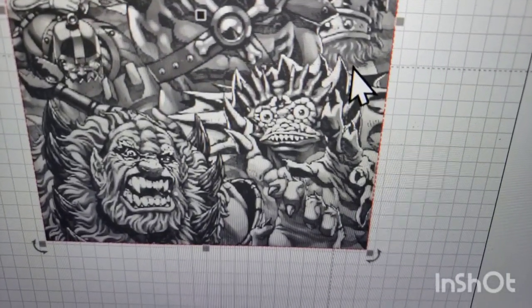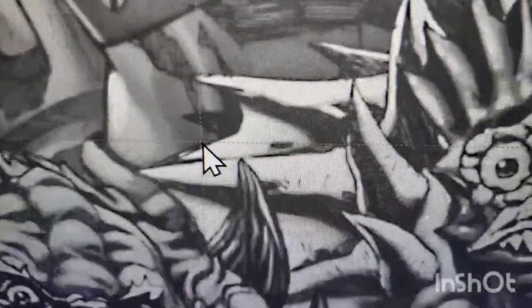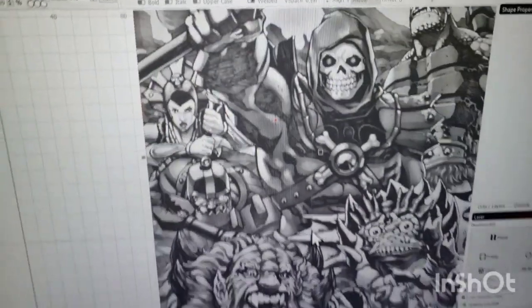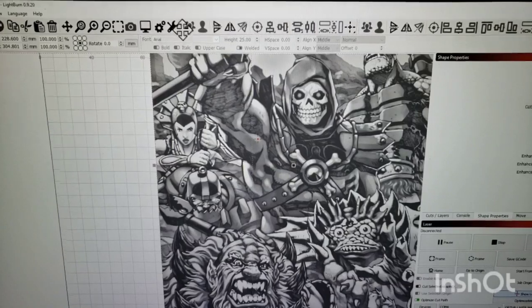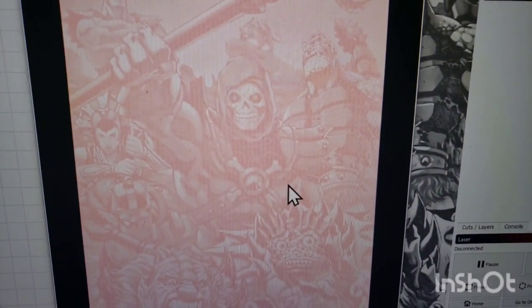Just be careful not to go so light that everything turns white — you won't get any shading. You can zoom way in and confirm it's still on a grayscale — not super dark or all pure white. Going to the preview, you can see it a little better. If we zoom in, that's the actual dithering pattern — you can see it's just on and off, that's all it's doing.